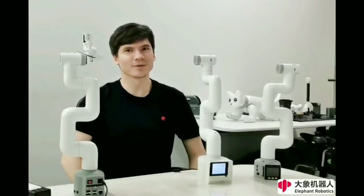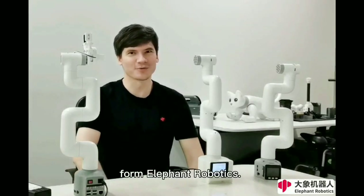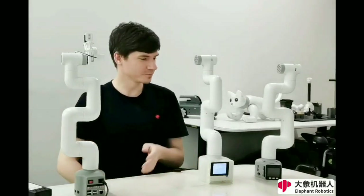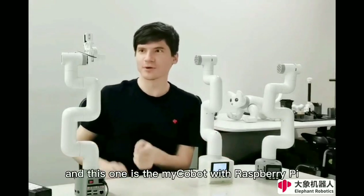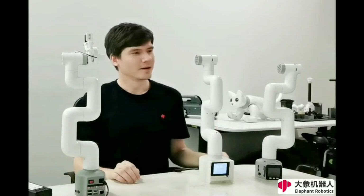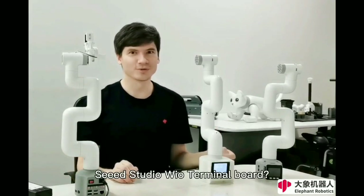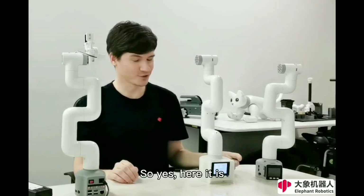Hi, this is Leo, engineer and robot maker from Medicine Robotics. Here you can see the MyCobot with ESP32, and this one is a MyCobot with Raspberry Pi. Last month we thought about why not make the MyCobot based on SimStudio real world — so yeah, here it is.